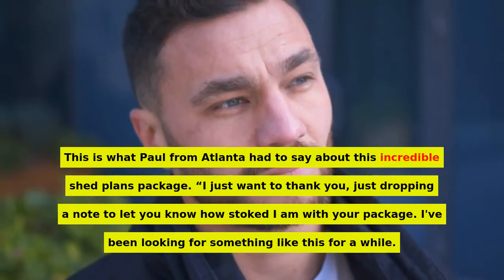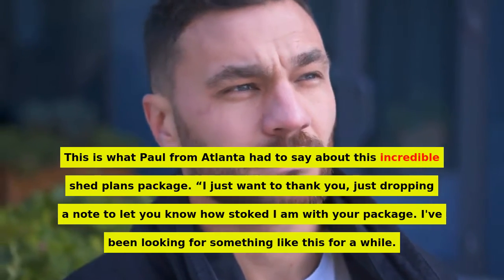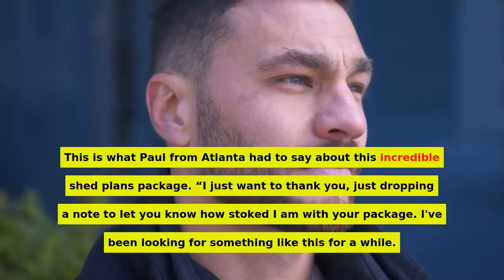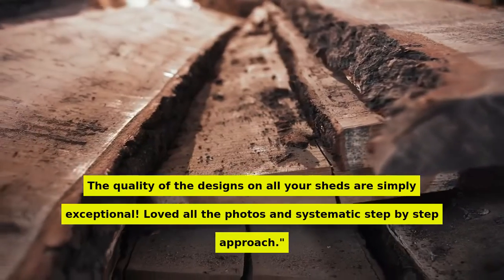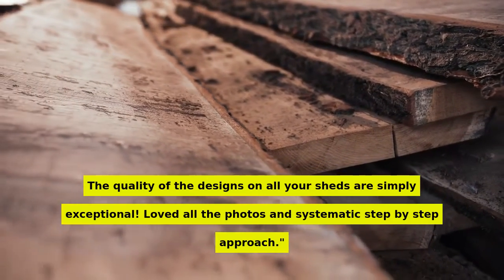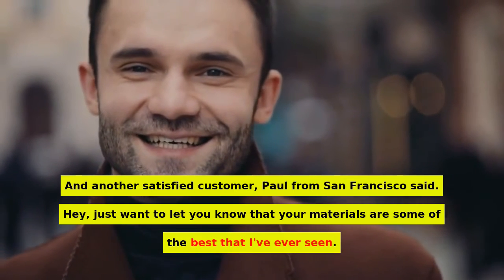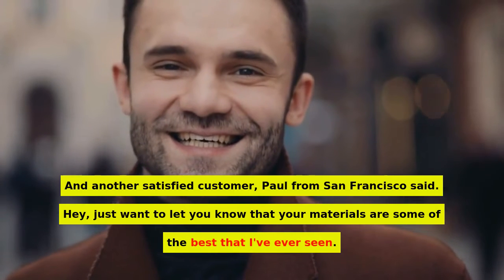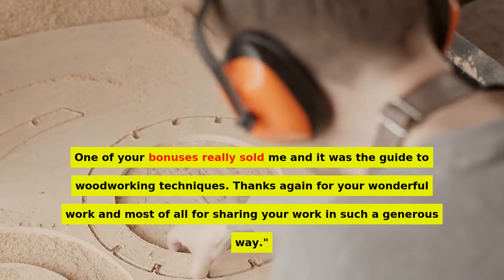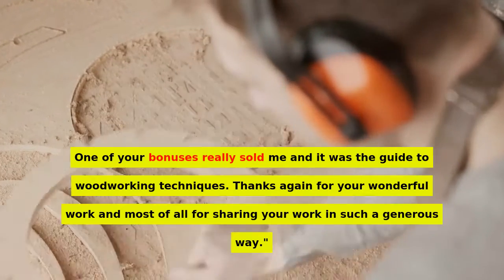This is what Paul from Atlanta had to say about this incredible shed plans package: 'I just want to thank you — just dropping a note to let you know how stoked I am with your package. I've been looking for something like this for a while. The quality of the designs on all your sheds are simply exceptional. Loved all the photos and systematic step-by-step approach.' And another satisfied customer, Paul from San Francisco, said: 'Hey, just want to let you know that your materials are some of the best that I've ever seen. One of your bonuses really sold me — the guide to woodworking techniques. Thanks again for your wonderful work and most of all for sharing your work in such a generous way.'